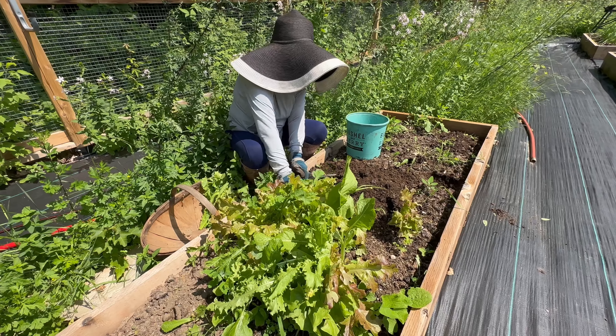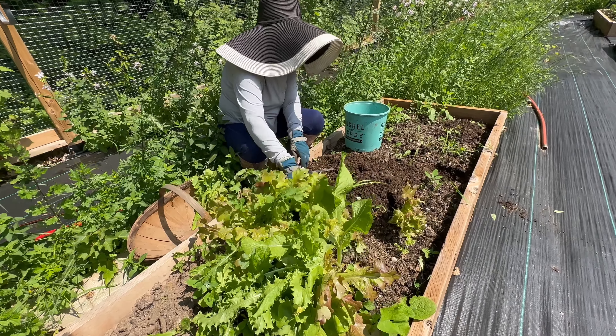How you doing guys? Chad here. We're in the garden. It's so fun to be in the garden. We're getting a little bit more organized here. We got this landscape fabric that's solving a lot of our problems and it's a lot more enjoyable to do our gardening because of that.